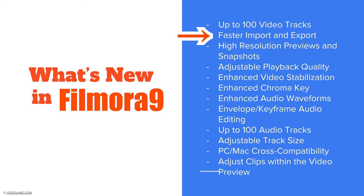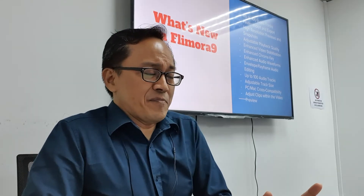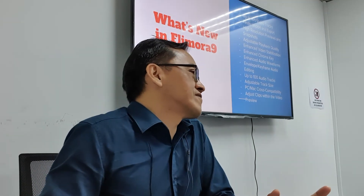The second new thing is faster import and export. It's quite fast. Every new software is faster, but I know the previous version was very slow and very laggy. That's why I never recommended Filmora until version 9 came out.